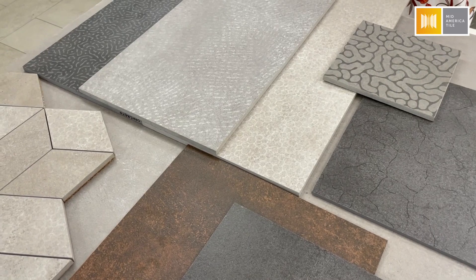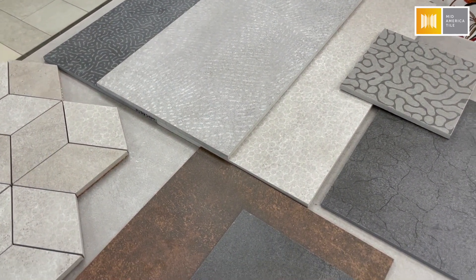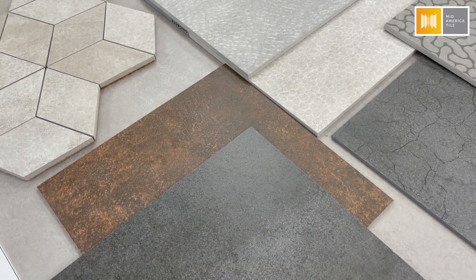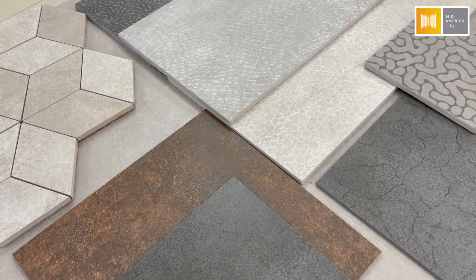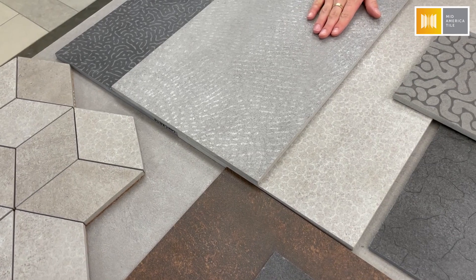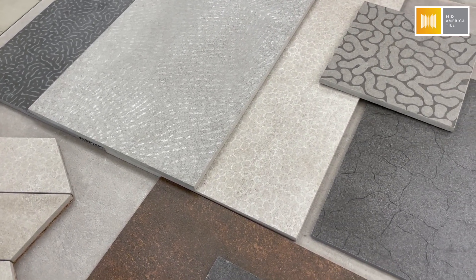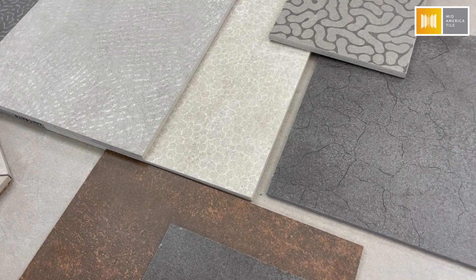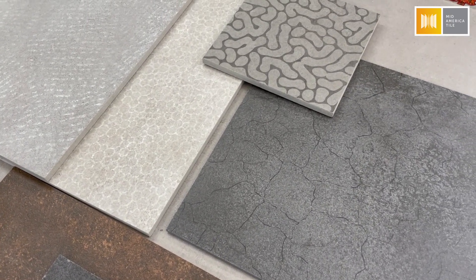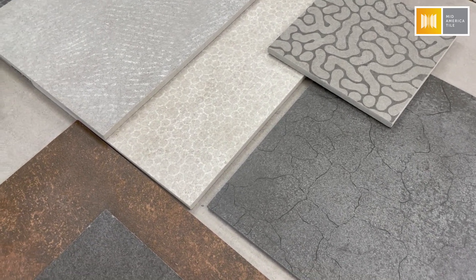The series has a couple of different mosaics that blend some of the different finishes together. The favorite part about this whole collection is that it comes in your standard gauge 3/8-inch material as well as thinner 6mm thick material. Those pieces come in very large panels — we've got something as small as 12x24, but the panel sizes range all the way up to about 4 feet by 9 feet in dimension, and every size in between.